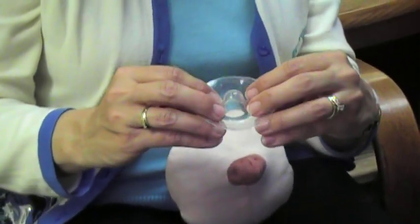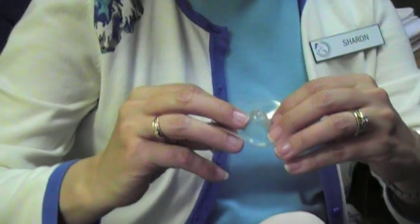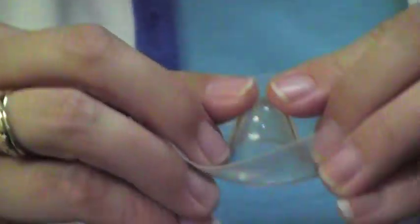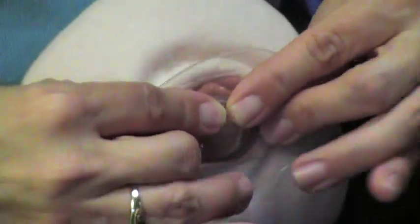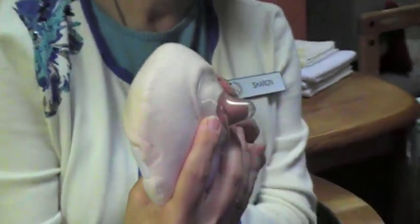To put the nipple shield on, we can turn it into a little sombrero here and then gently push down so that we can place it over the nipple, and it will help that tissue to form a nipple that is easier for the baby to grasp.